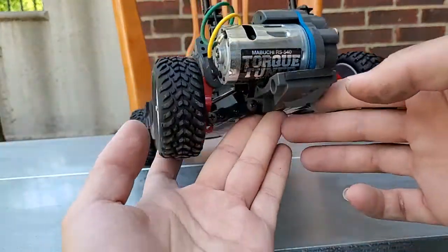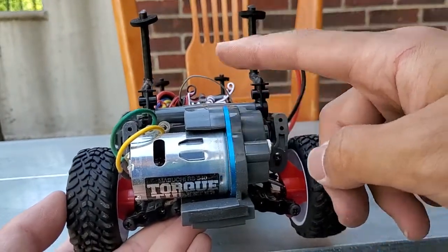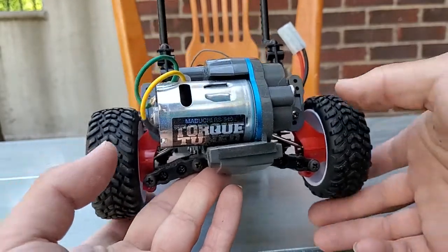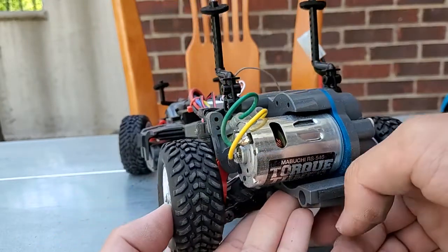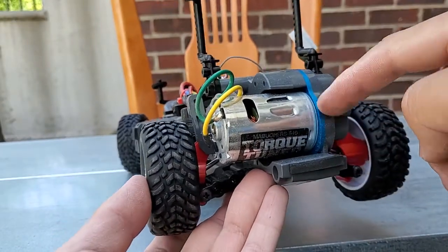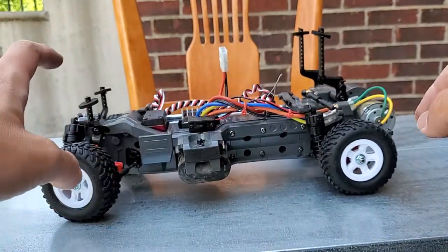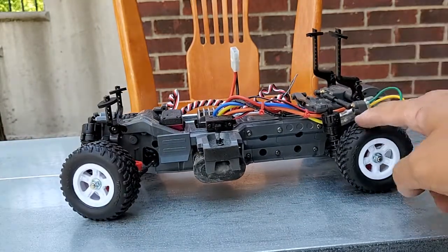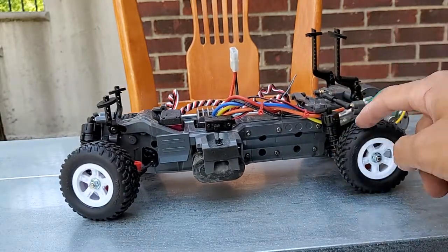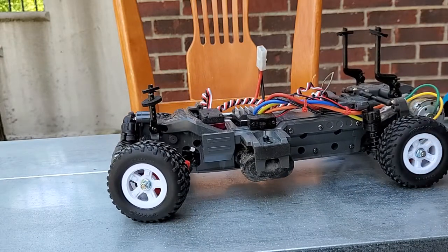The torque-tuned Tamiya motor is included with the kit. I also added an aluminum motor mount because the stock one is pretty weak — if you're doing any rally or off-road driving at decent speeds, the stock motor mount will break. Another suggested upgrade is the full ball bearing set, which helps it roll nice and easy. That's especially important for four-wheel drive since it has a lot of drivetrain loss.